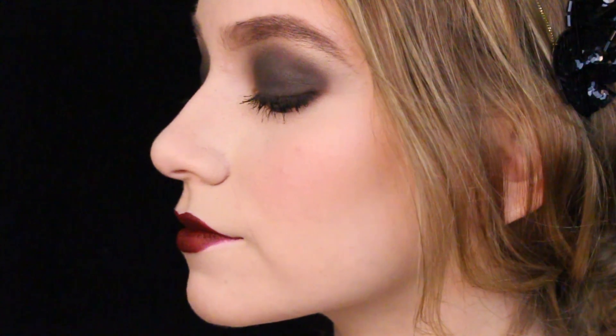The 1920s was the era of the flapper, post-WWI, where women felt more empowered and therefore more open to exposing their sexual beauty. In this tutorial, you'll learn how to get that classic 1920s makeup look and learn a bit about its history.